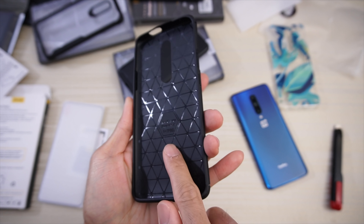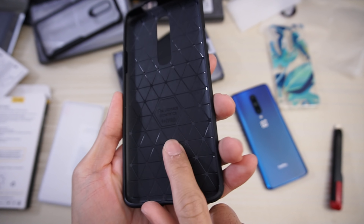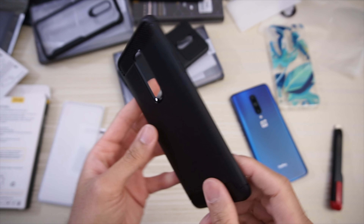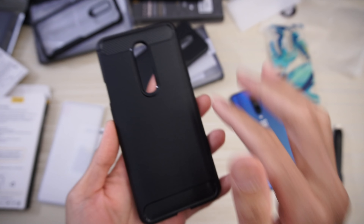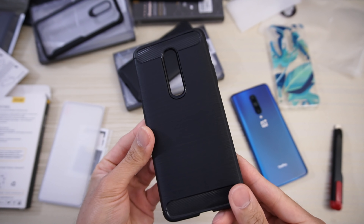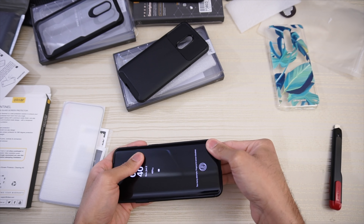The inside says 'the ultimate experience — OnePlus 7 Pro,' so this will fit the phone. On the back you have this design with a brushed aluminum look and carbon fiber on the top and bottom. Cutout for your camera. Let's go ahead and put the phone in the case.